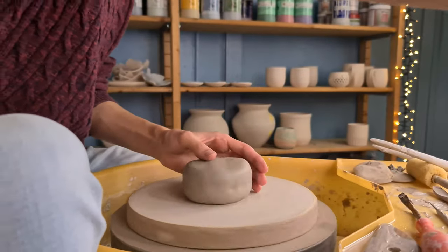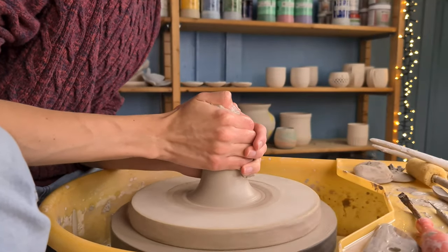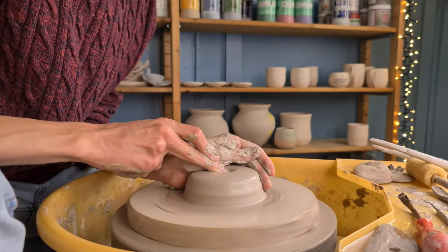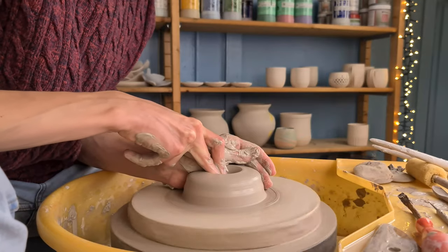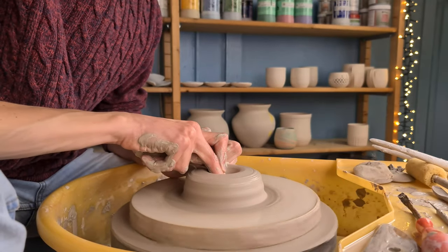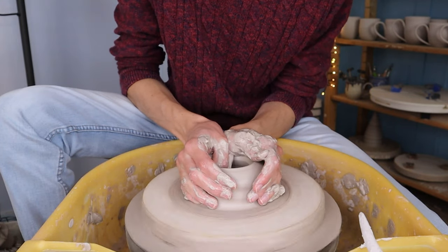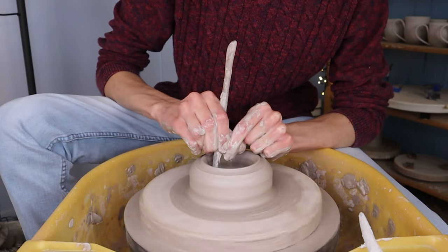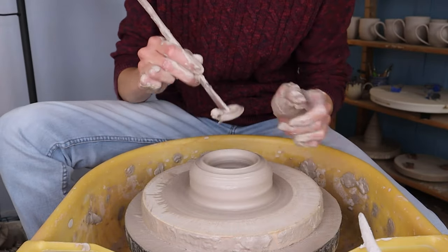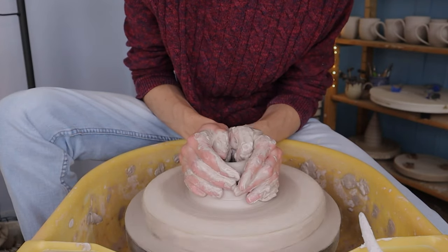I start off with centering the clay. I wet the bed and then attach a piece of clay. I first press the clay towards the middle, cone it up and push it down — you can repeat this multiple times if necessary. Then I start opening up the form by pushing my middle finger into the middle. What's a bit different about this tree is that I push my finger all the way down to the bed, so I don't make a bottom at all. If you can't get everything away with just your finger, you can also use a wooden knife to cut off the excess clay still on the bed. After that I make sure the clay is still centered by pressing it to the middle.